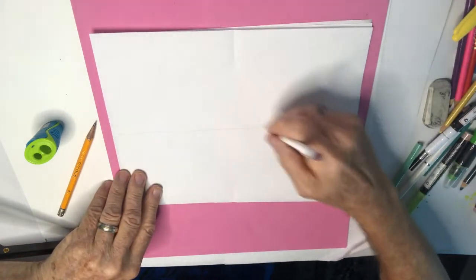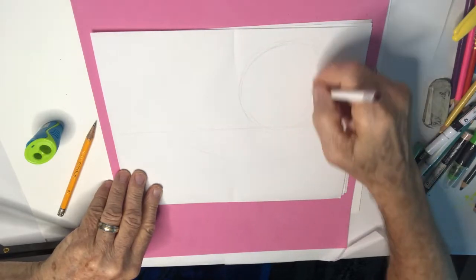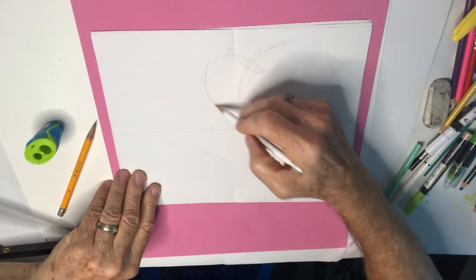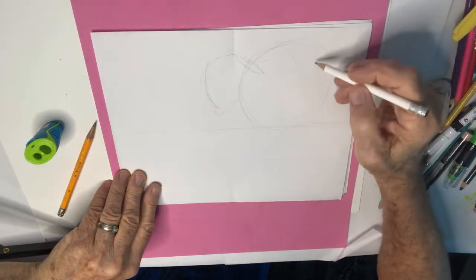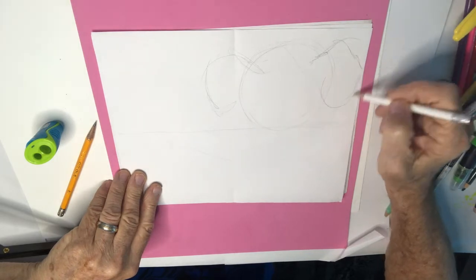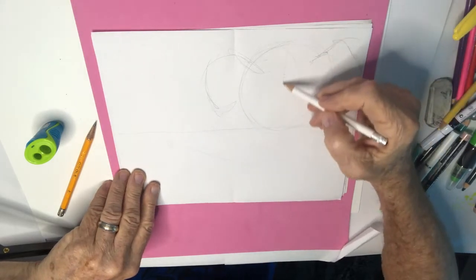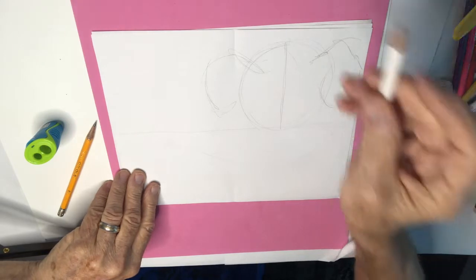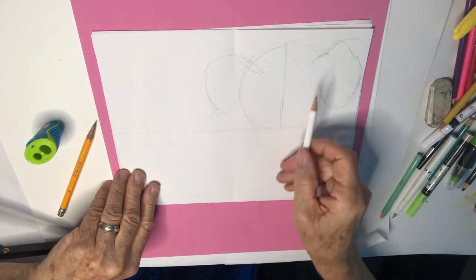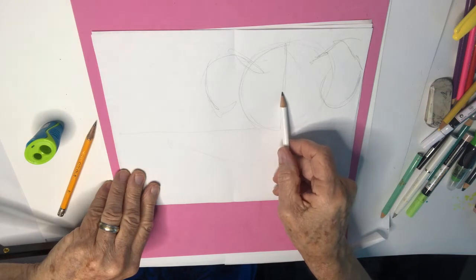We're gonna need a circular head for the dog, and some big floppy ears coming down — about right there. This is really rough. Over on this side, I've got another ear hanging down pretty big. Now divide the face in half, and divide the face again — maybe a little lower, maybe right there.